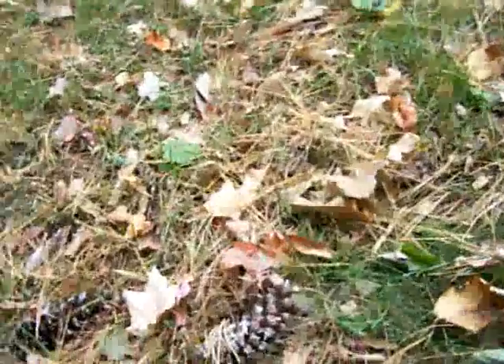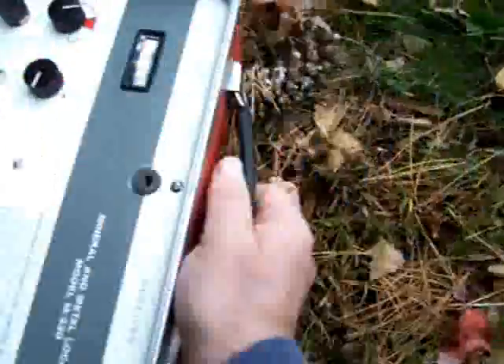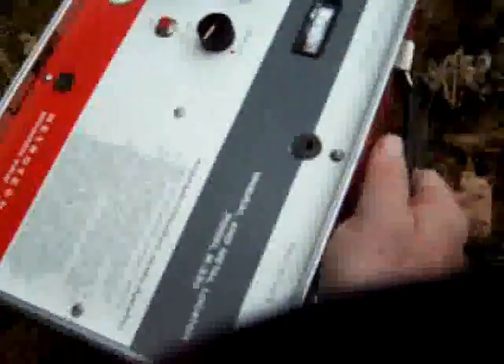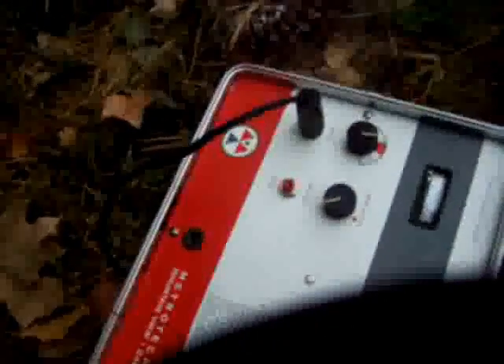We can also do a null mode with this, which gives you a better indication of where that cable is. Turn the sensitivity up a little higher. We know it's right here.